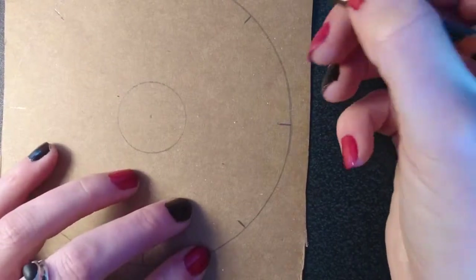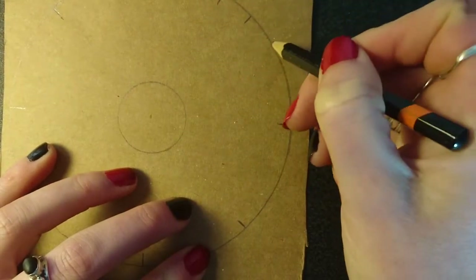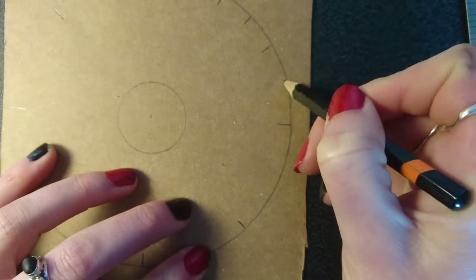Now by eye draw two more lines between each of these little sections. Sorry you can't see the first one but you'll get the idea in the second one — there's one and two.